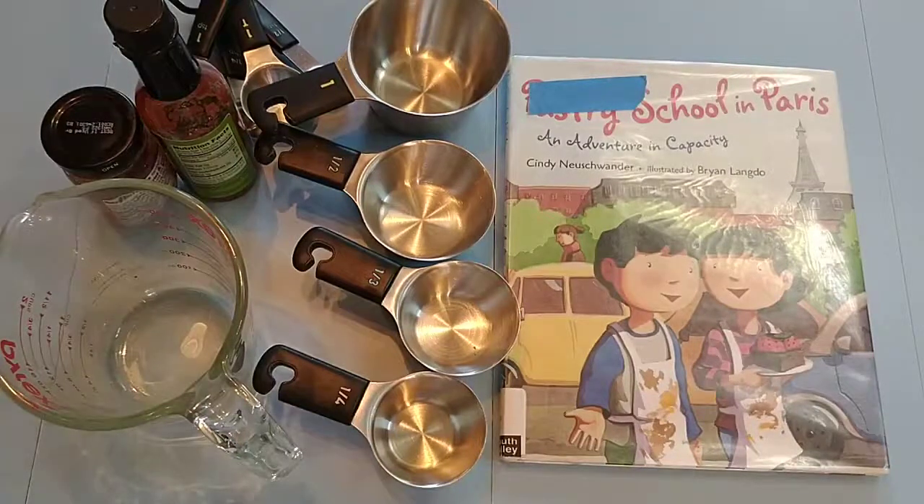Hello! I have a book today called Pastry School in Paris, and this is a math book that I will use when I am teaching capacity for the little ones.